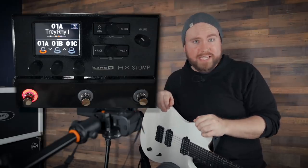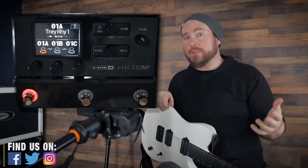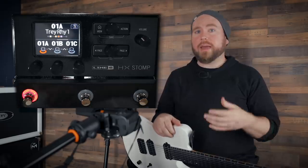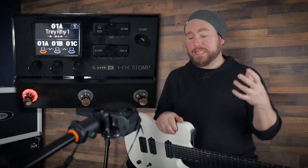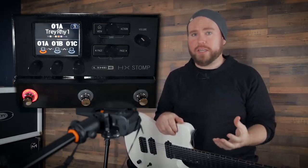What's up Gear Mortals? Trey Xavier here. Today I'm going to show you how to use your Line 6 HX Stomp as an audio interface for your computer. You probably bought your HX Stomp as your all-in-one tone hub, your rig for playing live or recording, but as a super bonus it's also a highly functional interface.